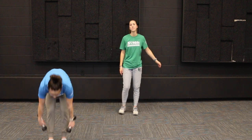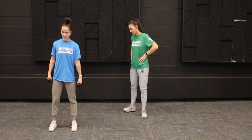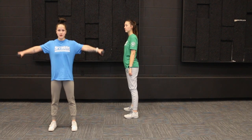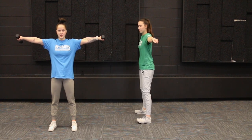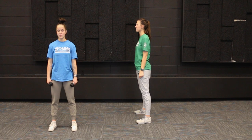Our next exercise — I'm going to show you guys with weight — we're going to do lateral raises. Feet are shoulder width apart, keep your arms by your sides, and raise them up into that T position. We're going to go up to the level of your shoulder but no further, then back down.